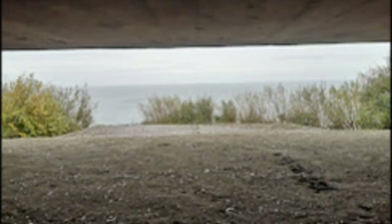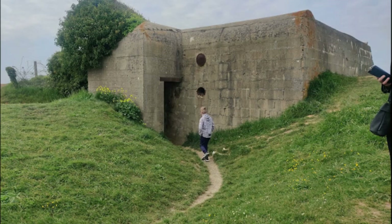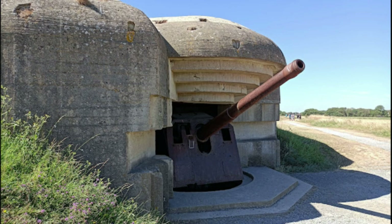La batería de Longues-sur-Mer fue una batería de artillería alemana de la Segunda Guerra Mundial, construida cerca del pueblo francés de Longues-sur-Mer en Normandía. La batería estaba ubicada en un acantilado de 60 metros de altura, con vista al mar, y formaba parte de las fortificaciones costeras del Muro Atlántico de Alemania.